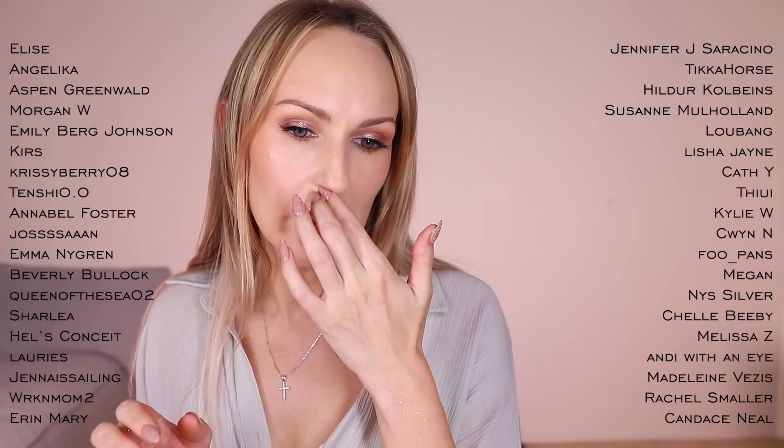Feel free to chime in and let me know your thoughts on ColourPop eyeshadows — are you a fan, in the middle, or not into them? A massive thank you to my channel members — I appreciate you so much. I'll be back tomorrow with another video for vlogmas, and back with the next installment of this series maybe in January or February. Let me know if you want Charlotte Tilbury on its own as a short chill video, or prefer the longer video combined with Coloured Rain. Thanks so much for joining me — see you in the next one!